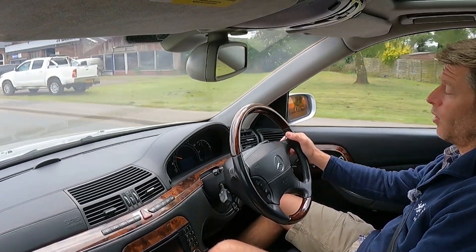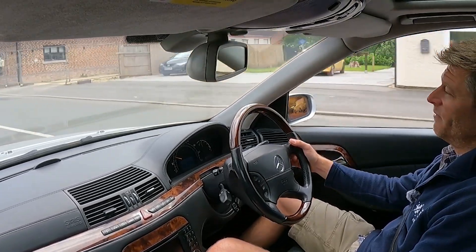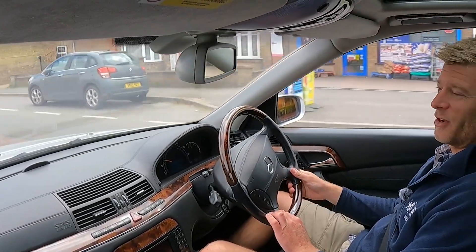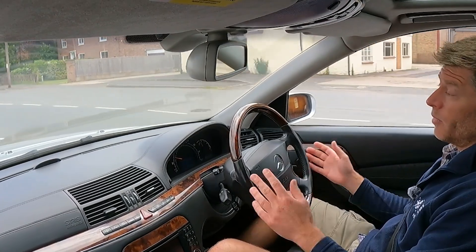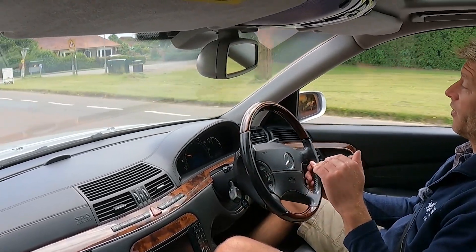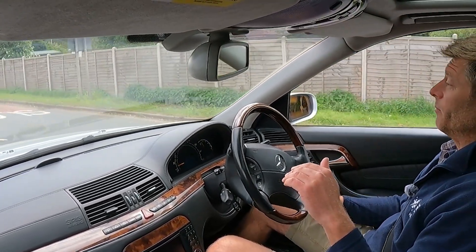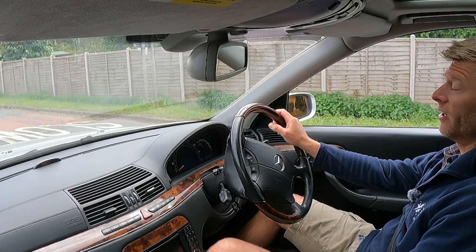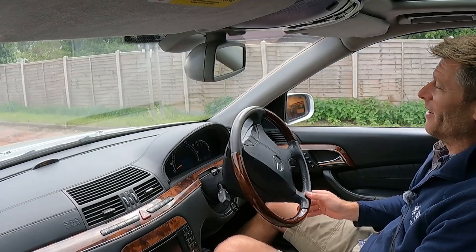I think it probably is the speed sensor, and I'm not sure why it's now working fine. I did disconnect the battery around that time because I got locked out, and perhaps that reset has fixed it at least temporarily. I obviously don't think that's a solution - I think there's a serious underlying issue with the speed sensor. So that's another one for another day.